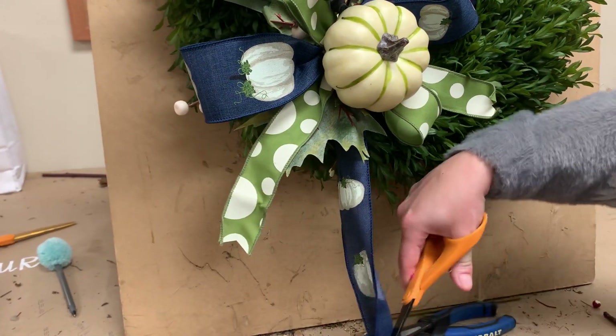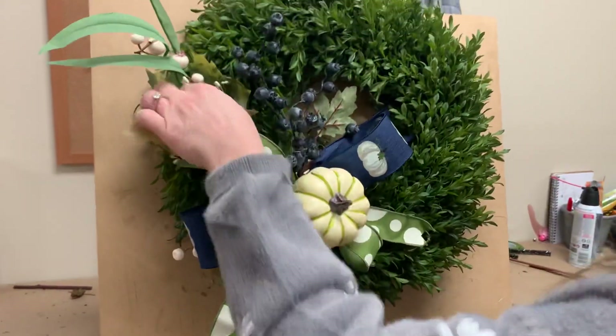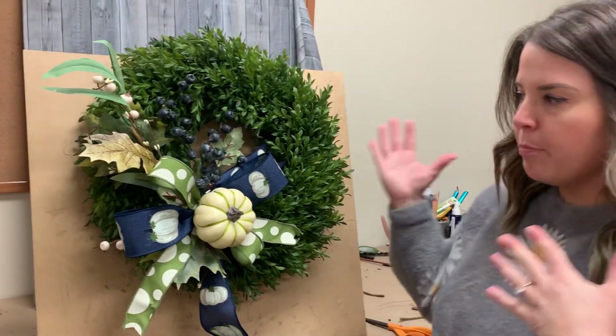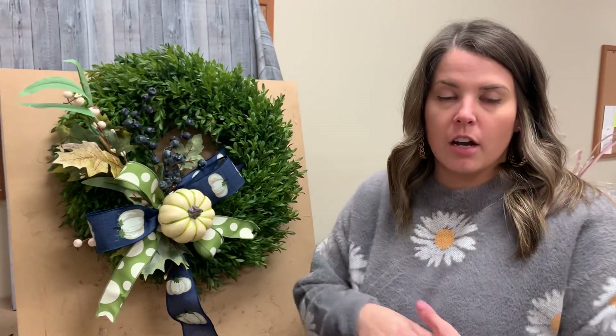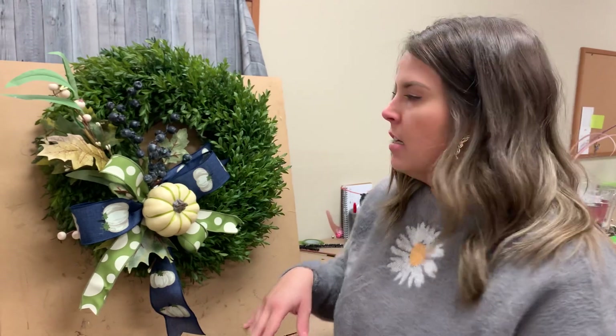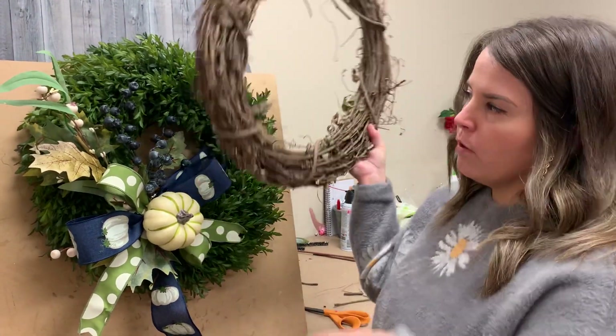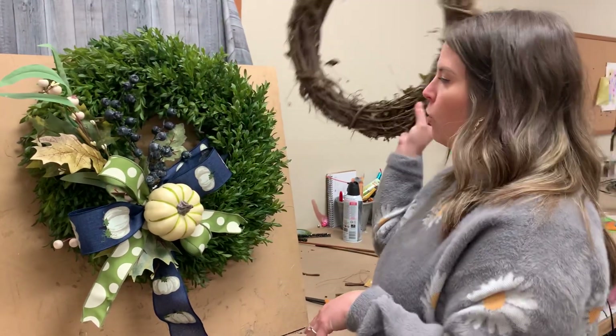Those two are good to go. You can see it's really pretty on the boxwood wreath — it shows up really nicely. If you have the boxwood wreath, they're up on shopdieselval.com. They're a great backdrop for all the swag kits, Halloween, everything like that. But you could easily put it onto a grapevine wreath if you like more of the traditional fall look, or a lantern.